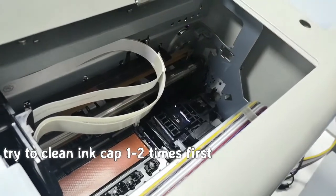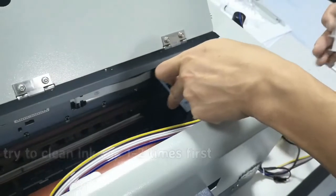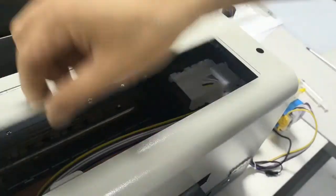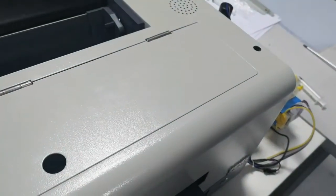Moving the carriage head to the right and cover back. Now we can rest the printer.